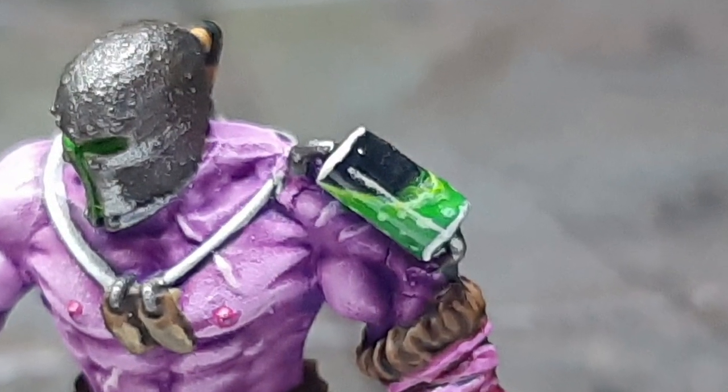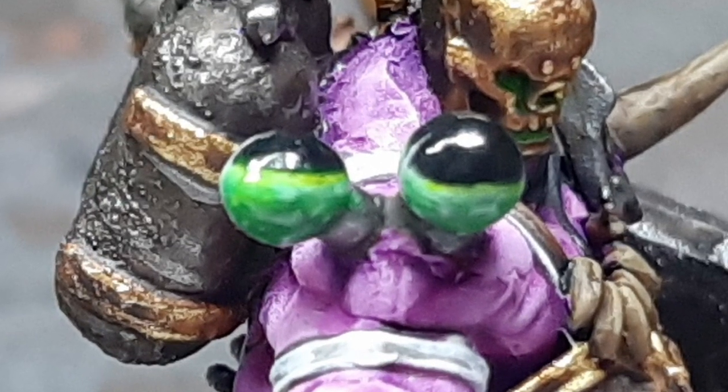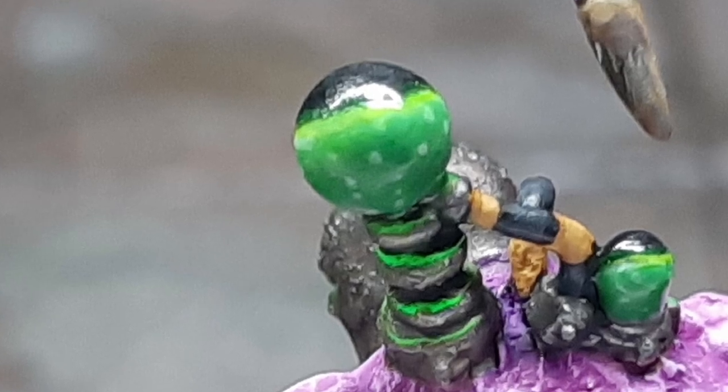Welcome to Navy Paints. In this video I'll be showing you how to paint some vials containing liquids. Following this technique, you can substitute the green out for any other colour you like. With that, let's crack in.